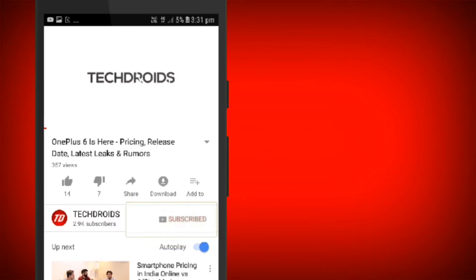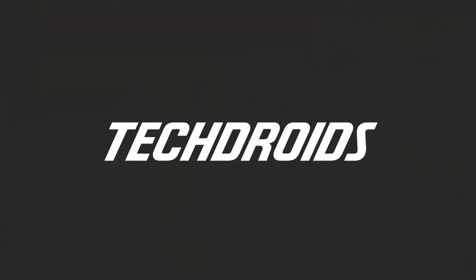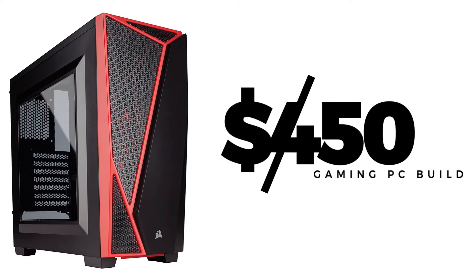Subscribe to TechDroidz and hit that bell icon so you never miss an update. Yo, what's up guys, Youssef here from TechDroidz and welcome back to a brand new video. In today's video I take you guys over another Ryzen 5 2400G gaming PC build, this time for $450.